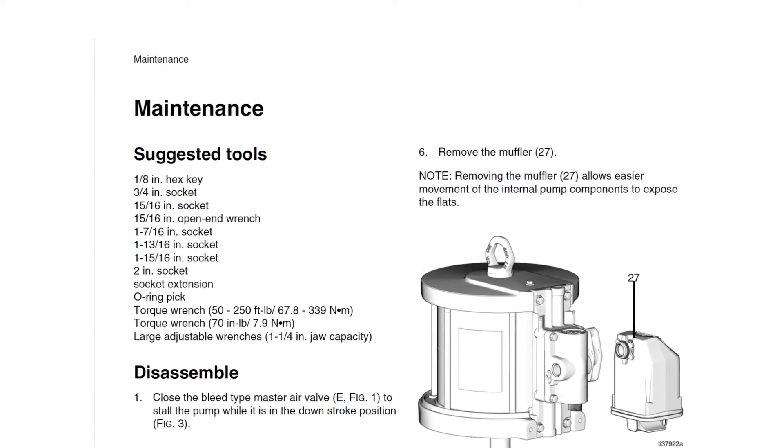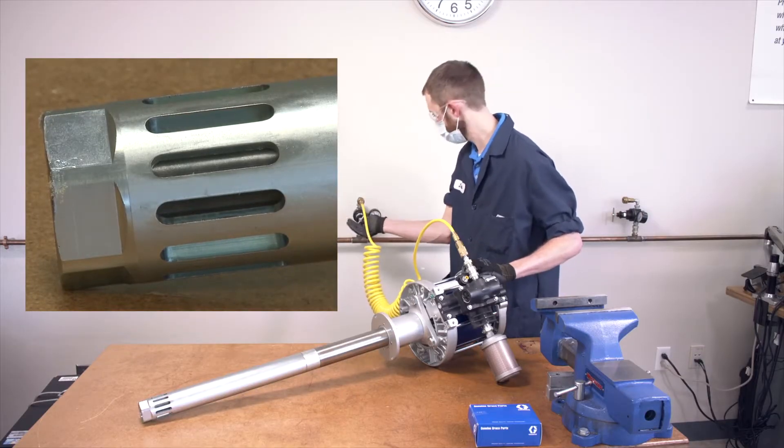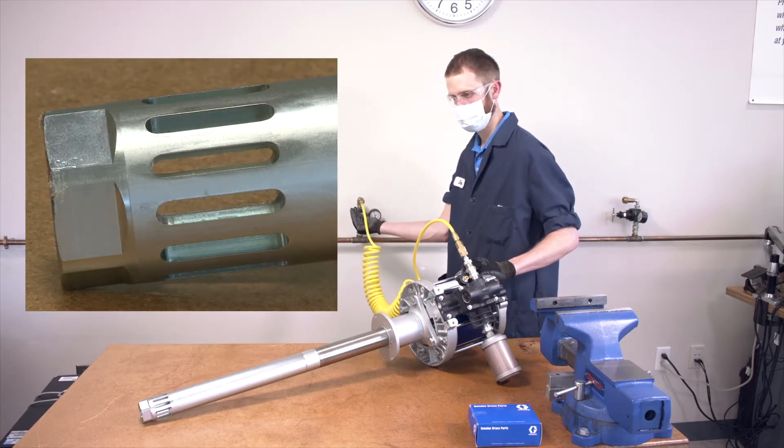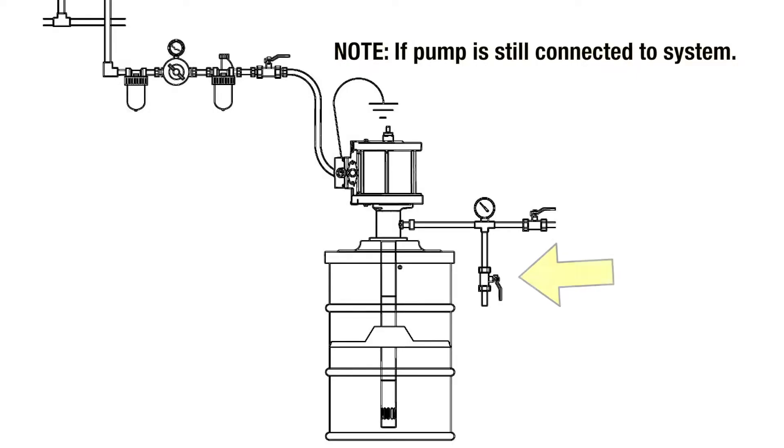First, we'll disassemble the pump. Close the master air valve to stall the pump while it's in the downstroke position. Close the shutoff valve. Open the pump drain valve to relieve remaining fluid pressure in the supply line. Check the air regulator and pressure gauge to verify the air and fluid pressure have been relieved.